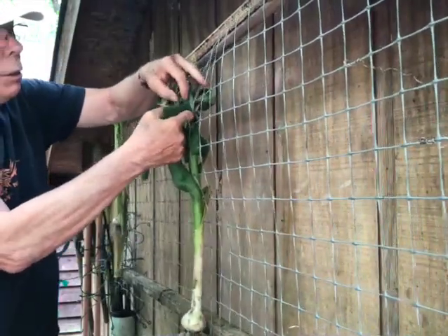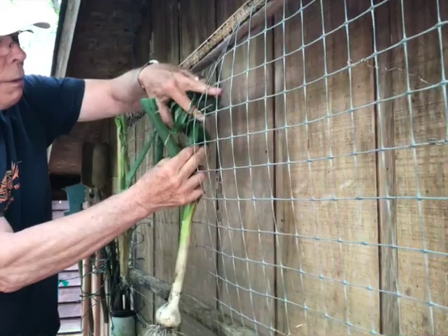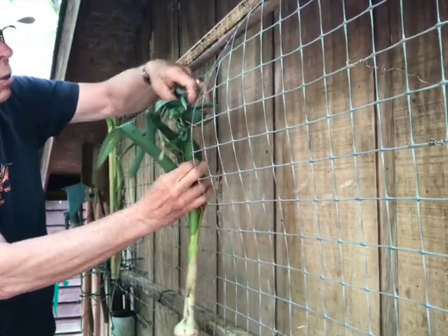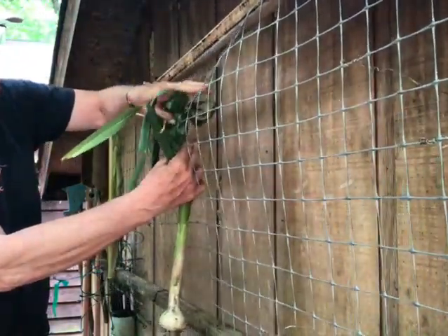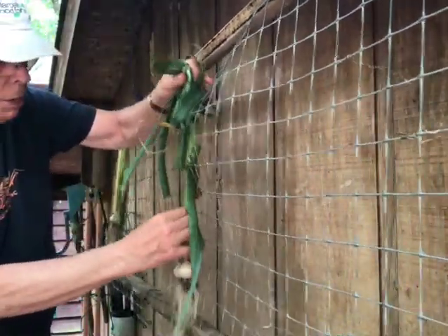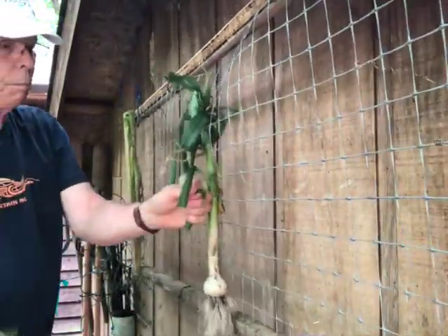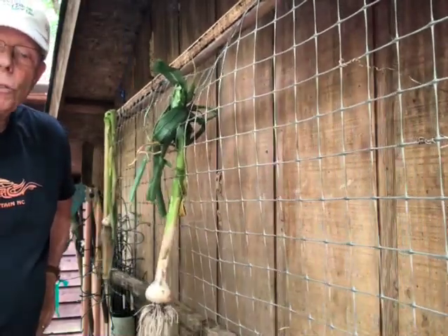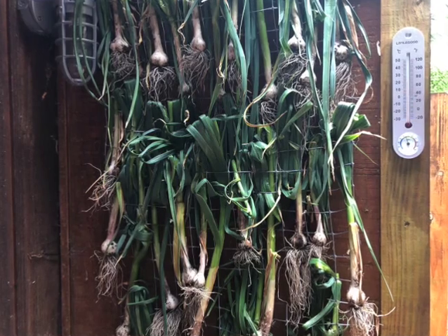The leaves will feed a little bit more nutrition to the bulb as it cures out. In two weeks it'll be ready to go. Here's the old stem from the scape — kind of tough — and then you can trim it up. We'll be back here in two weeks to check it out. Here we have a completed panel of our garlic curing.